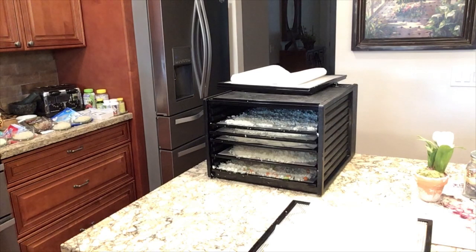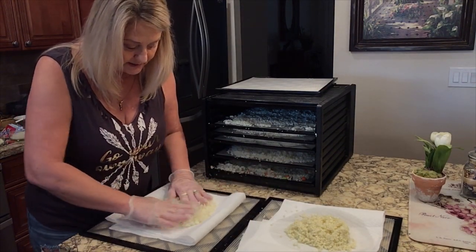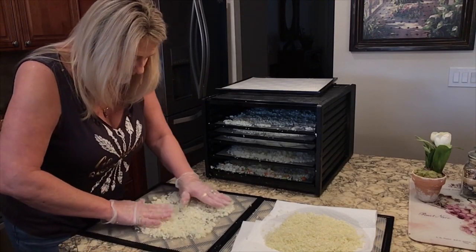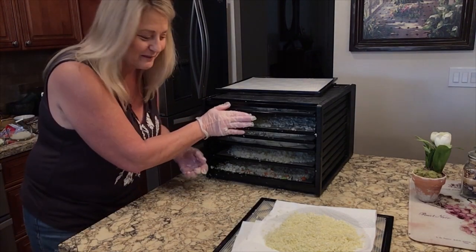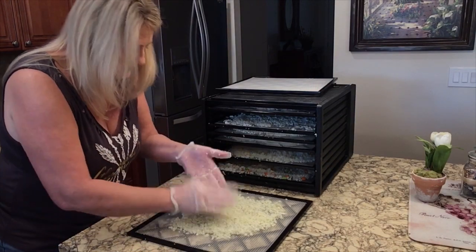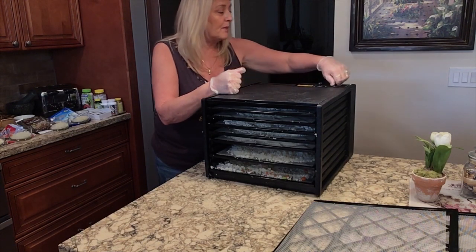I've got the last batch blanched — pouring out the water and running cold water on it to shock it. Then I put it on a paper towel to get the moisture off. I've got everything arranged in order on the trays, including the Trader Joe's cauliflower rice. I'm setting my dehydrator to 125°F and setting a timer for about six hours.